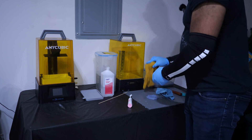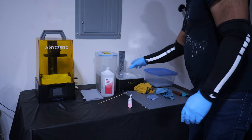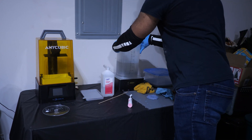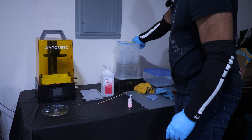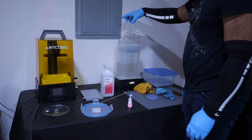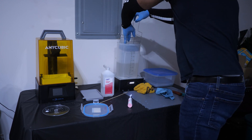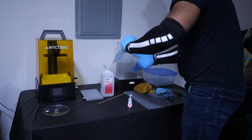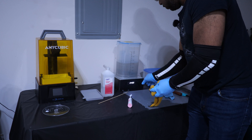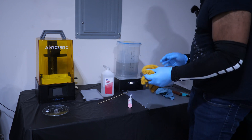Now I start the wash process. I take the lid off the Wash & Cure station and put it to the side, take out the rotating plate, and now the wash-and-cure bucket is ready — though I need to change the IPA at a later time. I turn it on, lift it up, slide this base into it, put it back down, and pop the lid on. I don't even secure it because it's not going to fly up. I set it for four minutes — I usually do five — and let it run.